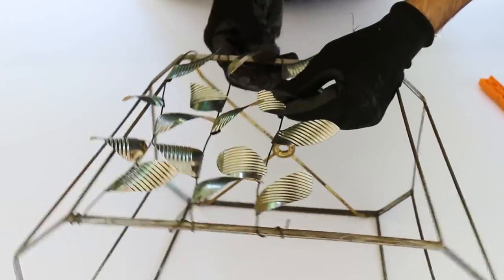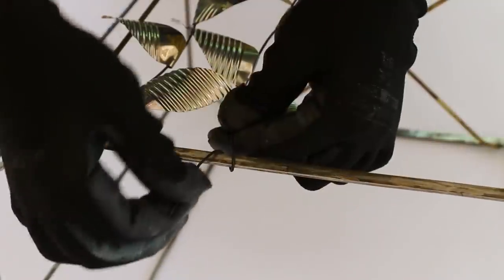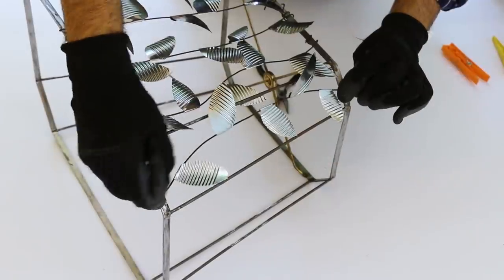If you want to add a little more pizzazz to this chandelier, consider adding some glass beads or some random chandelier crystals.